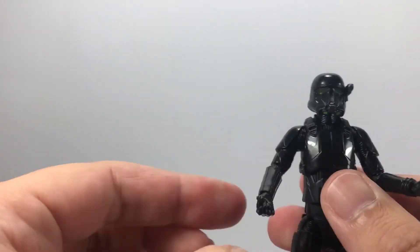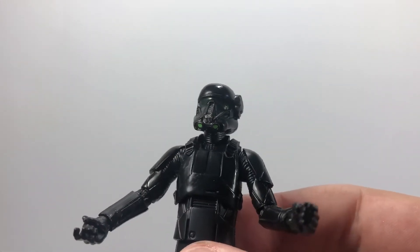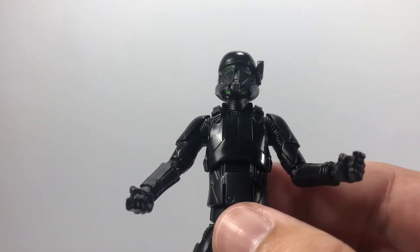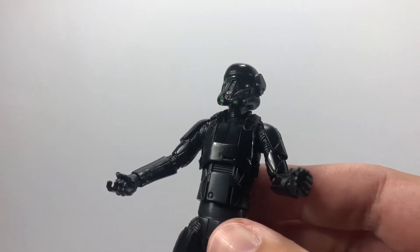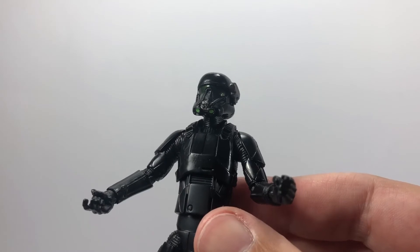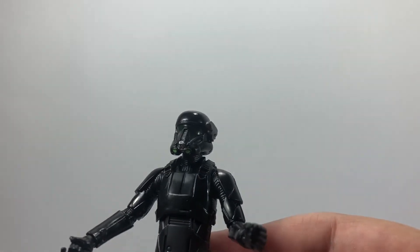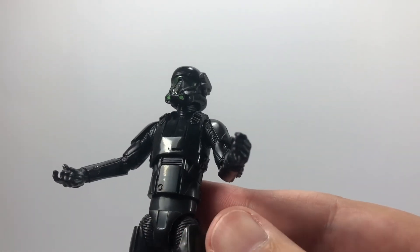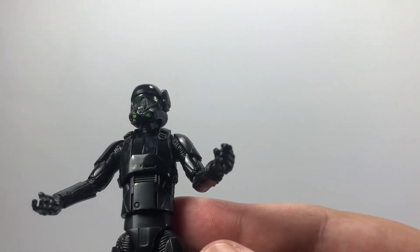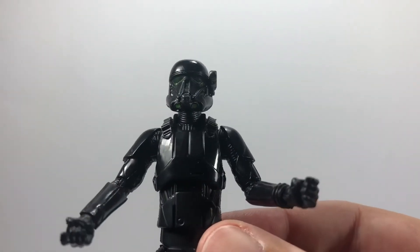This one's one of my favourites — I would recommend picking them up. It's probably the third best in the wave. My favourite of the wave is the Enfys Nest figure — check out my other review for that. Then the Tank Driver, then this guy, then the Han Solo figure. This one would probably rank higher if he wasn't already out and wasn't a repack, but still a very cool figure.